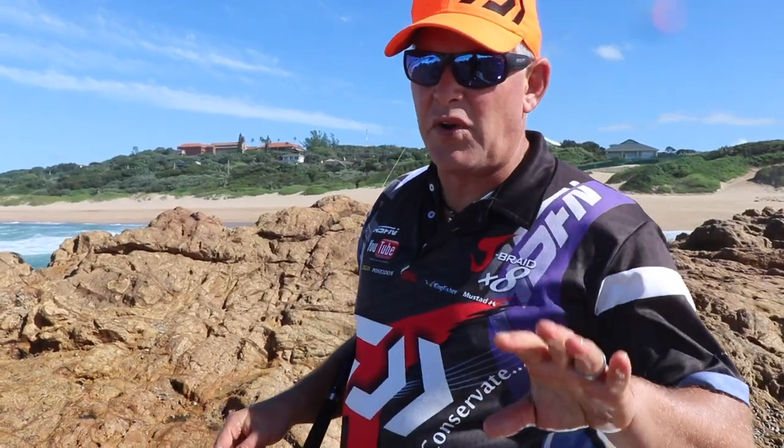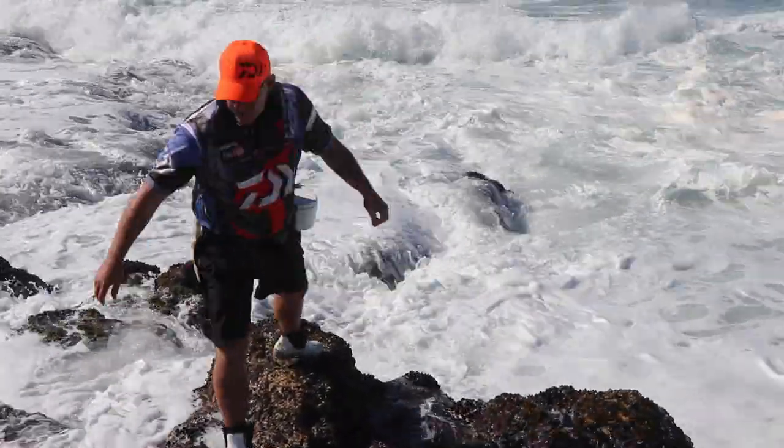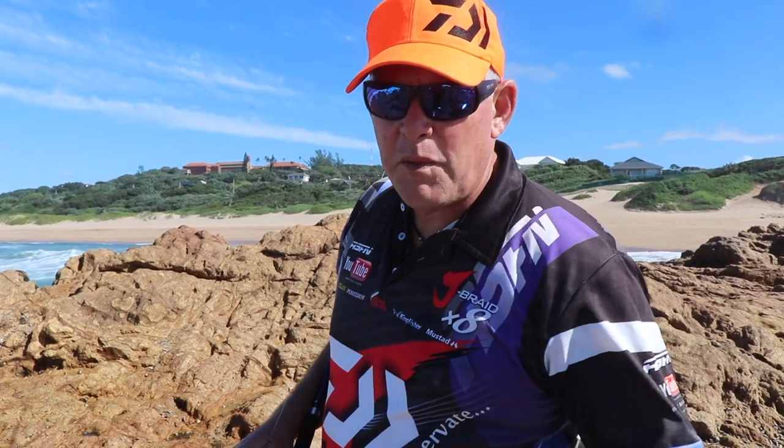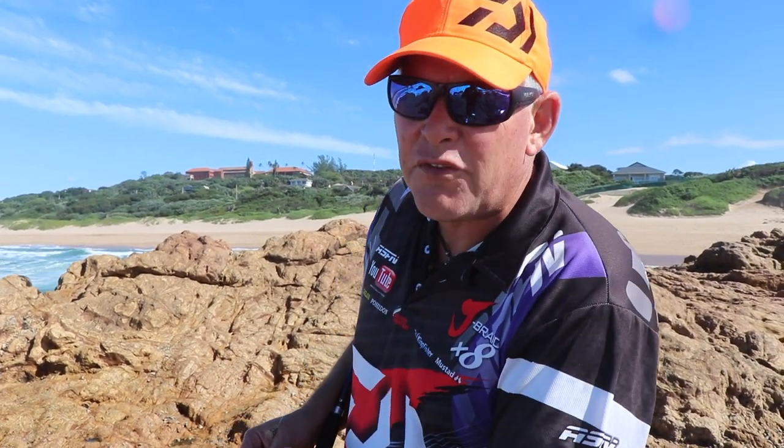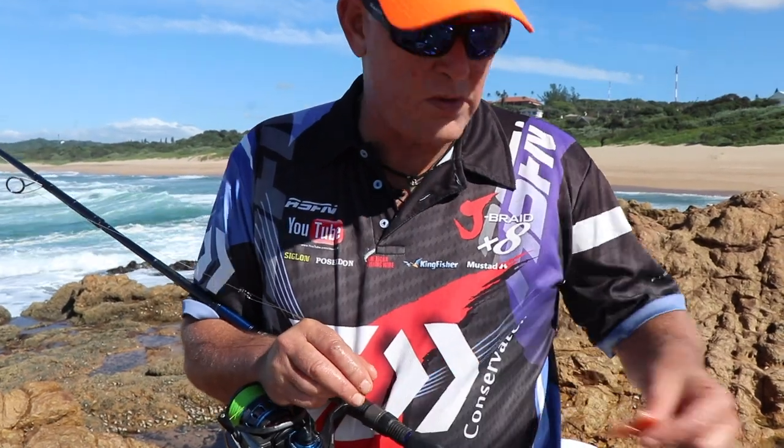Guys, the sea is pretty rough, but just as an example — what you saw me do now is wait for the water to come, so there's water you can drop it on. A lot of people watch the sea, forget about the fish, and just tuck it and it falls on flat rock, which is not right. So you look for a point where you can get fairly low, still considering your safety, but wait for the water and drop it in the water. That was on a normal pink prawn.